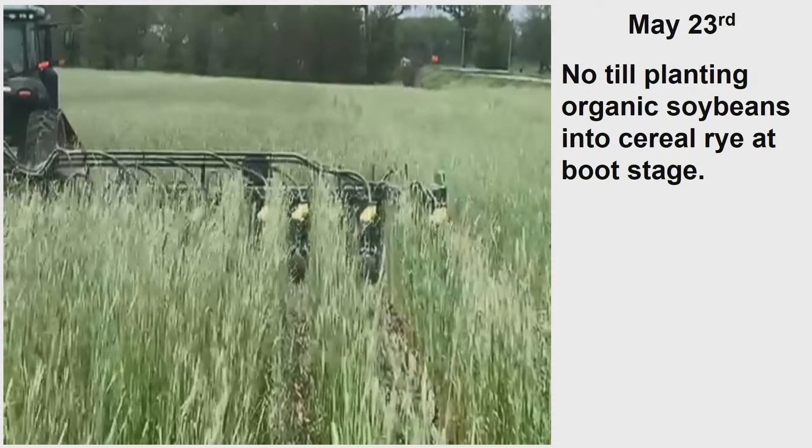It all goes through there, it all wiggles through. That rye was about shoulder high — not quite shoulder high. It goes right through.